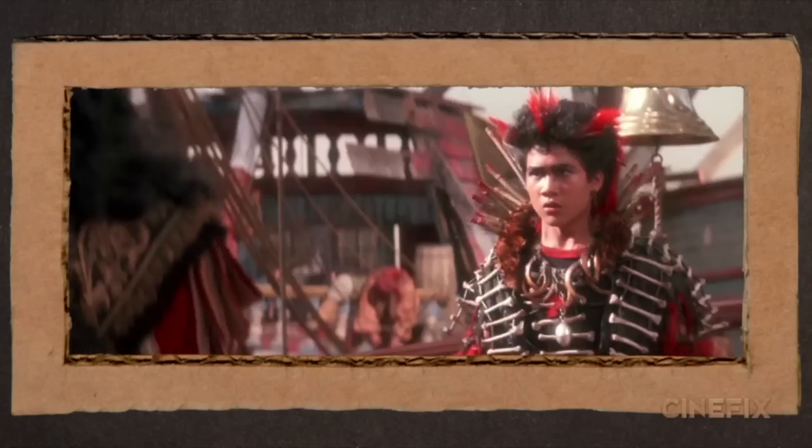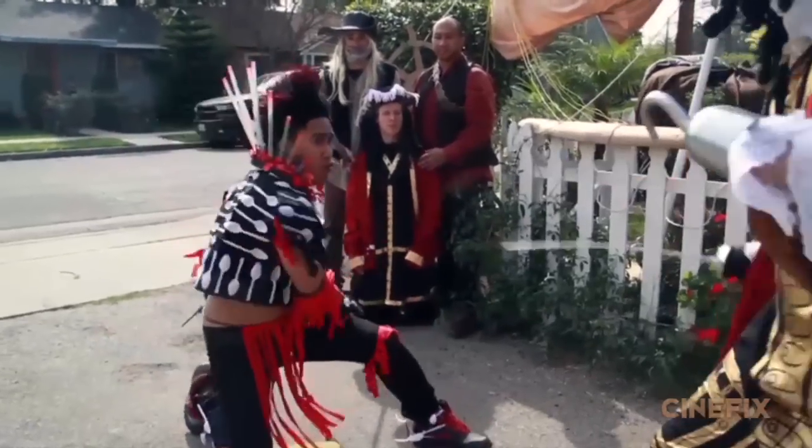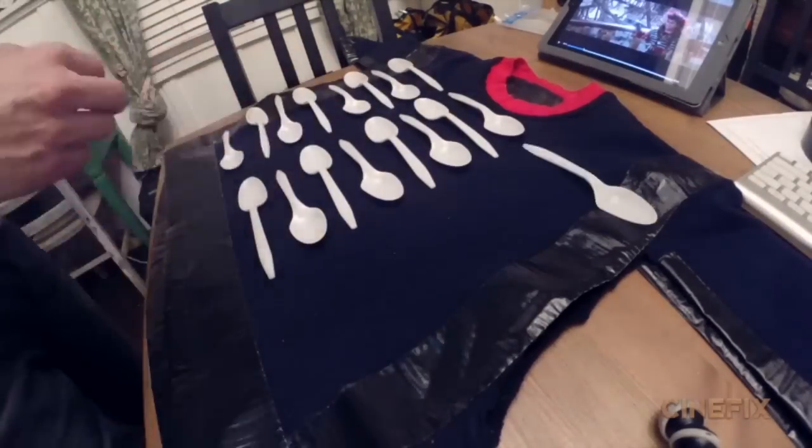We started with the black base — it was just a black sweatshirt that we cut. Rufio in the movie has a bunch of little bones attached to his outfit, but we went with just plastic spoons. We didn't paint them or do anything. We just glued them right on.